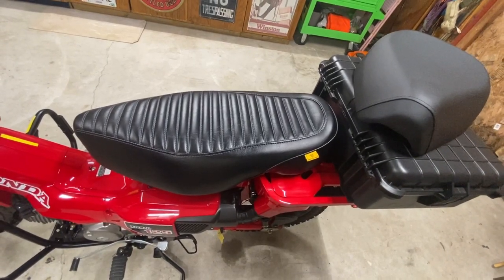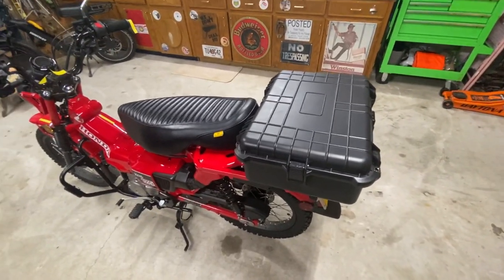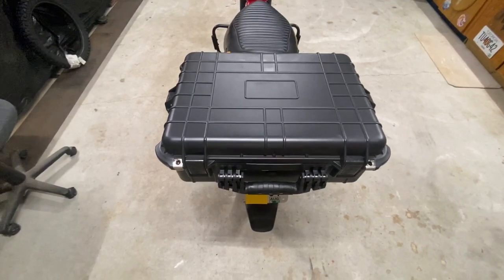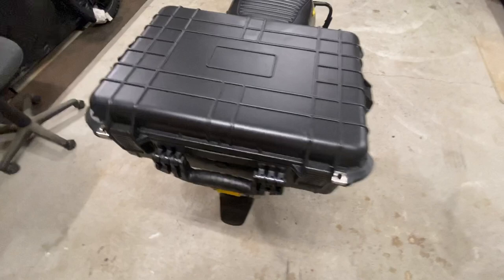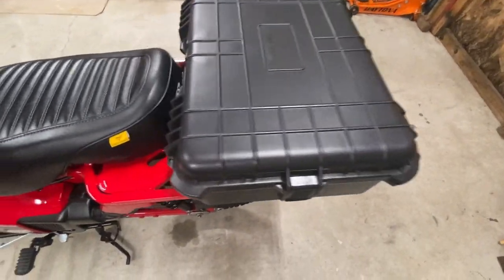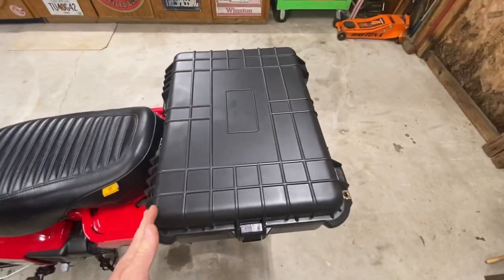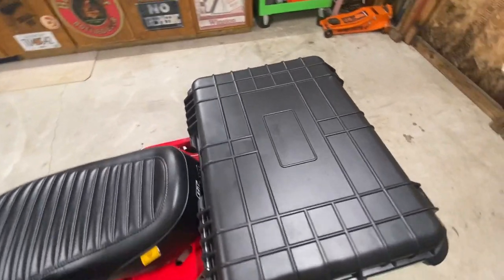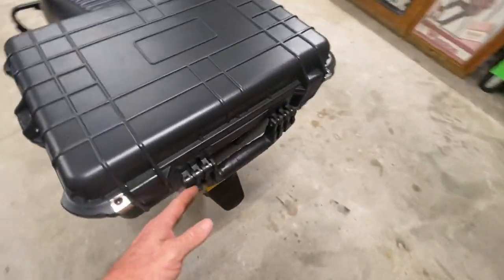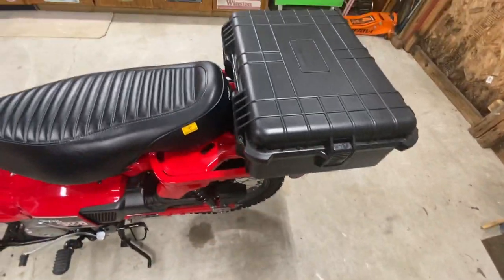The modification I made was adding this Apache 4800 box — it's a box they use for pistols or anything you want to lock up in a watertight, airtight container. A lot of people with these little motorcycles are using these boxes, and just about every one of them is set up differently. For instance, I've never seen another one with the long seat installed and the Apache box. Chris over at PSBE Adventures has the stock seat with the box mounted up towards the front, and he still has a little carrying platform on the back.